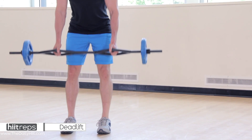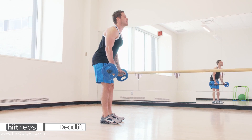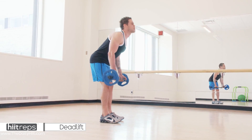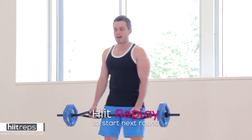We've got five more: one, two, three, four — protect your lower back by keeping your core on — five. That is the workout.